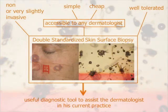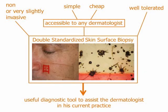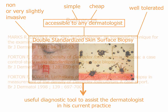To conclude, the standardized skin surface biopsy is a non- or very slightly invasive sampling method to evaluate the demodex density. It is simple, cheap and therefore accessible to any dermatologist. It is well tolerated and is a useful diagnostic tool to assist the dermatologist in current practice.